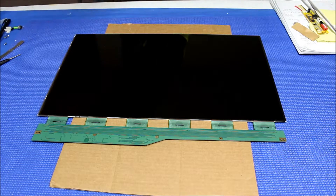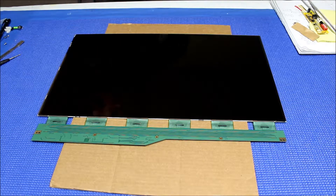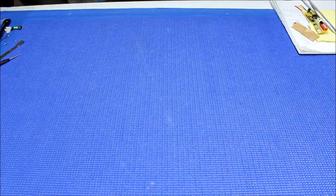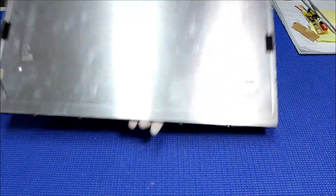I usually place a cardboard on the bottom just to transport the liquid glass. Okay, now let's set aside the liquid glass for a second. Just be careful. Here is the backlight assembly.